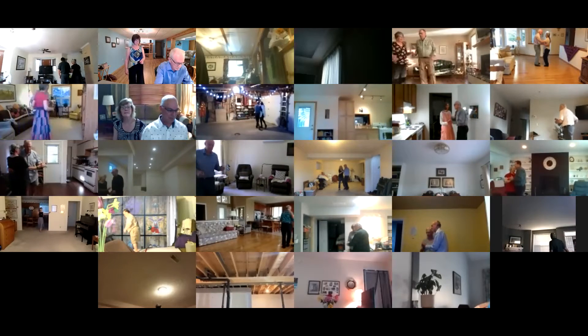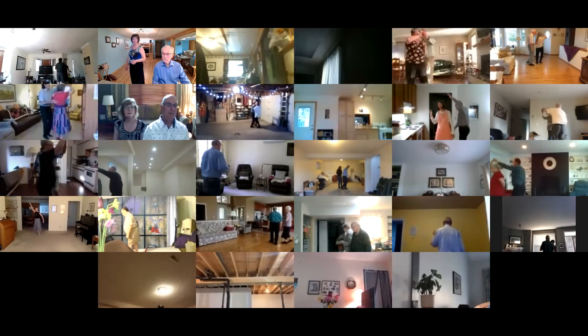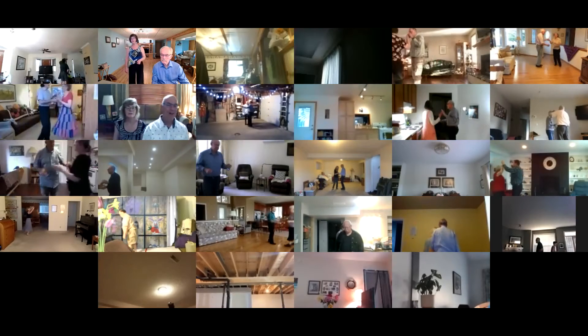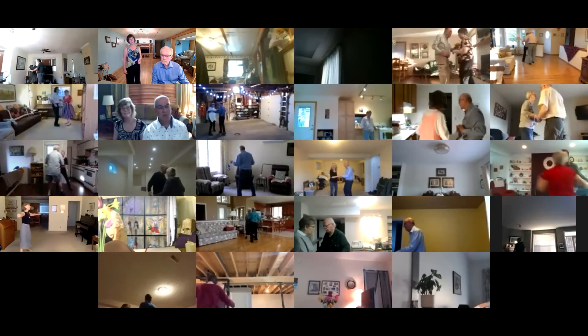Circle box. Butterfly vine three. Through, side, through. Open vine four to open line of dance.